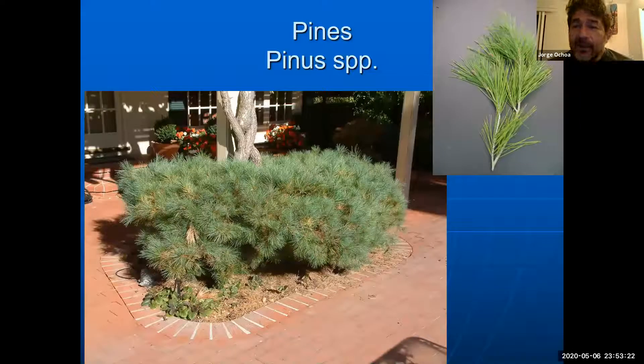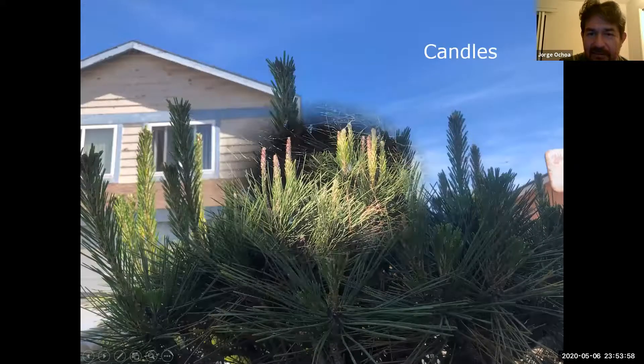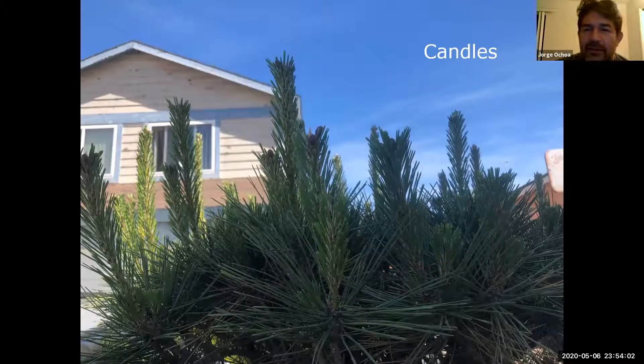We do have a few pines you should be aware of. The pines are going to have needles in clusters called fascicles or bundles. What's important with the pine is that their growth is given in what is known as candles — you can see here the new growth of some of those branches. If you wanted to slow down the size or growth of the plant, during this stage when the candle is nice and young, you can cut it in half. When you cut it in half, you force it to branch more and slow down the growth of the plant.